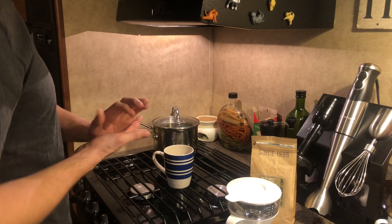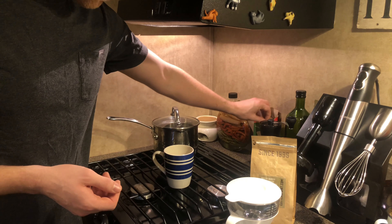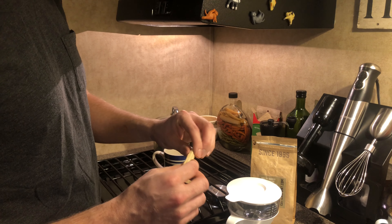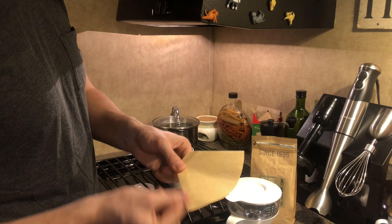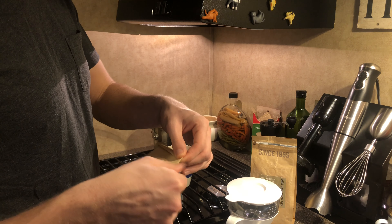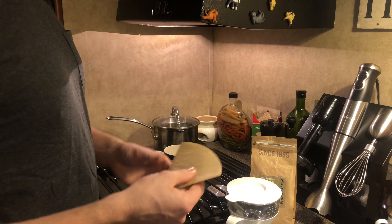To get started, I'm going to go ahead and pull out a filter. With the filter, you're going to want to fold along these creases here, so that the filter doesn't have to fight to sit into the pour-over cone.